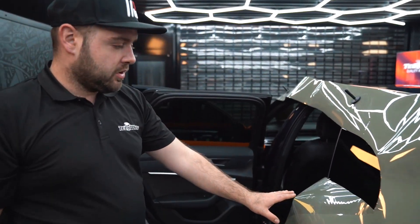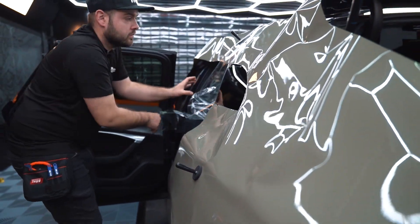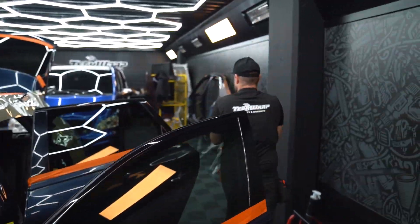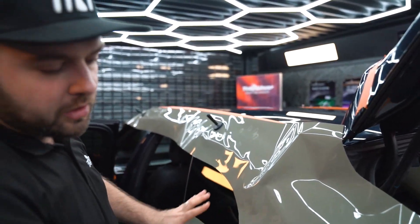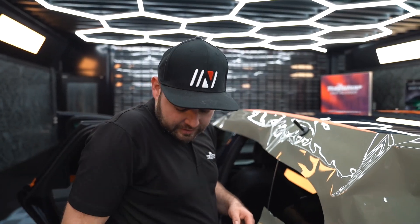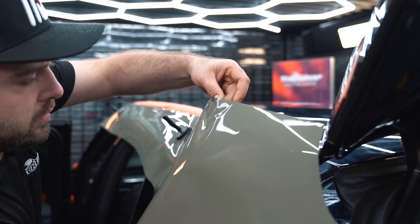I'm going to remove the protection because it's very stiff — you can't stretch it with it on, so we're going to remove it. Be very careful when we squeegee. I always like to start from the top, peeling the liner bit by bit so it stays in position and doesn't move. We've double-checked that the placement is right, and now I'm going to get the cutter and slit just the liner from behind.